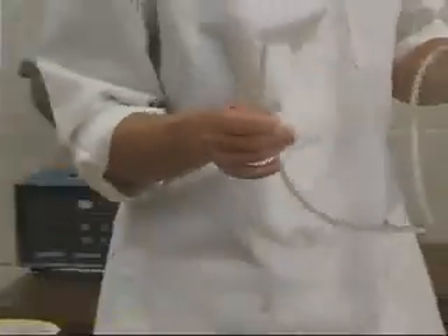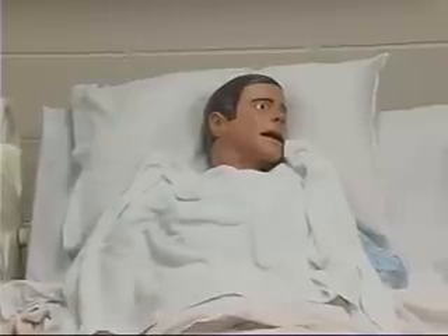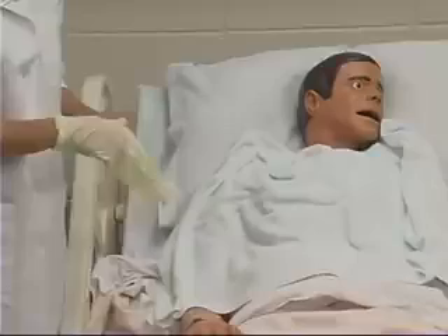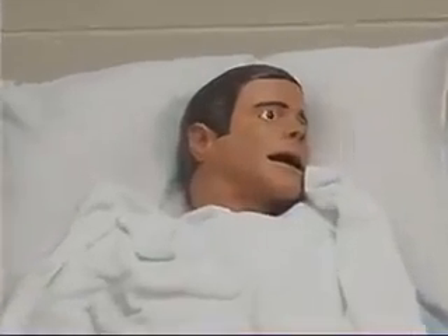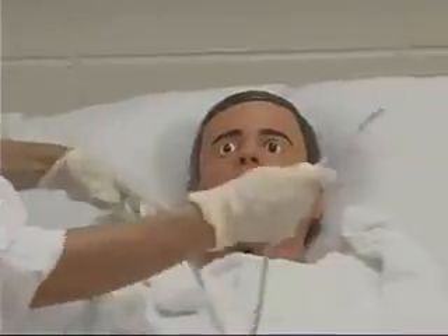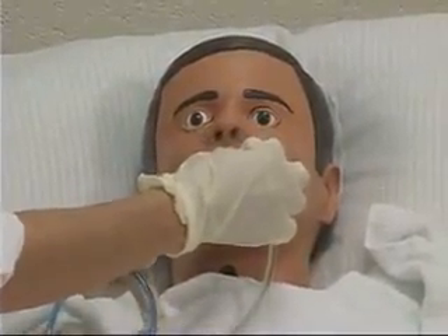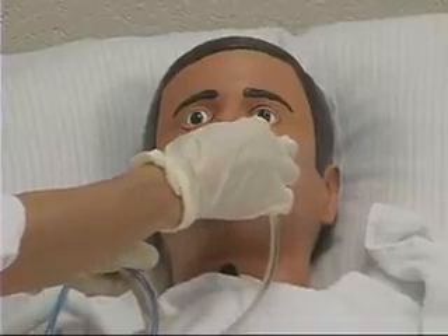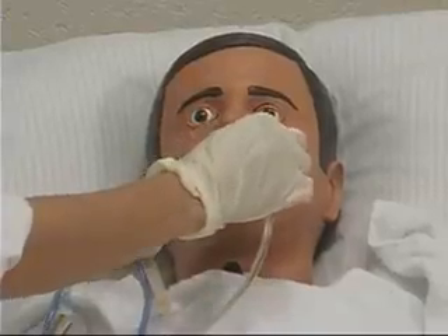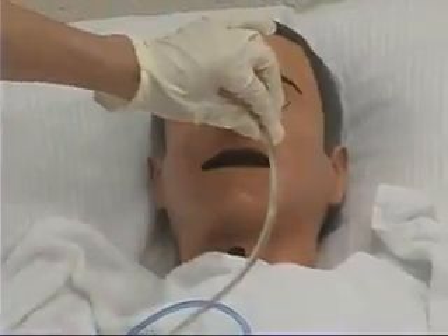Lubricate the first 3 to 4 inches of the tube with a water-soluble lubricant, which facilitates advancement through the nasal passage. With the client's head upright or slightly extended, carefully insert the tube into the client's nostril, aiming it toward the client's ear and downward, and gently advance it toward the client's nasopharynx. Turning and directing the tube helps it conform to the anatomic passageways.